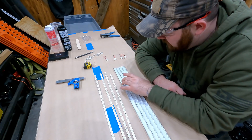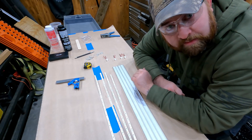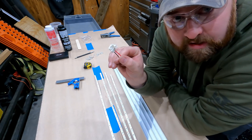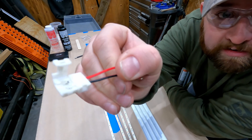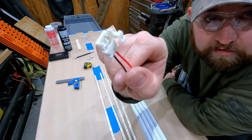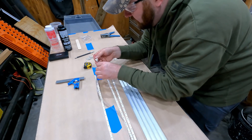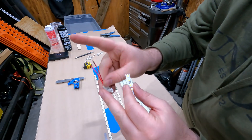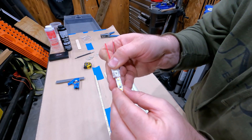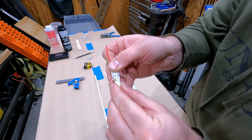Once you get all your C-channel cut to length, it's time to start wiring everything up and laying the LEDs in place. This is a super easy task — just go online and get some of these little LED connector strips. These are just for the white ones with a plain red and black wire. Make sure red goes to the positive side, then slip it underneath and all the way on.